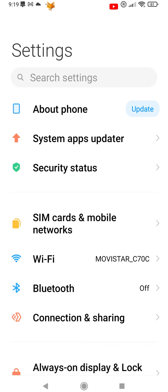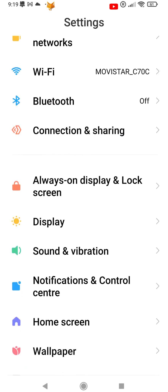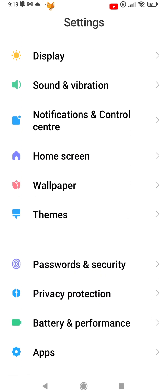Start by opening the Settings app. In Settings, scroll down and select Passwords and Security.